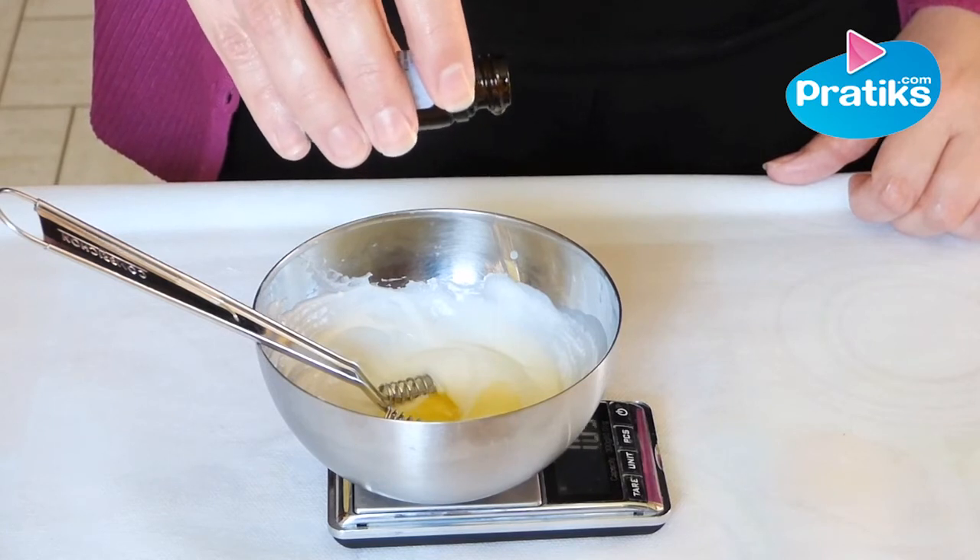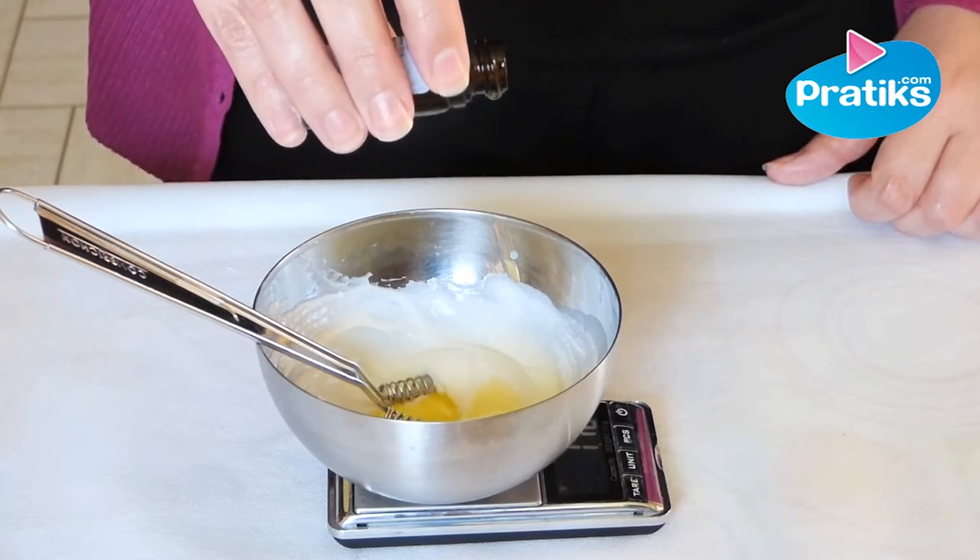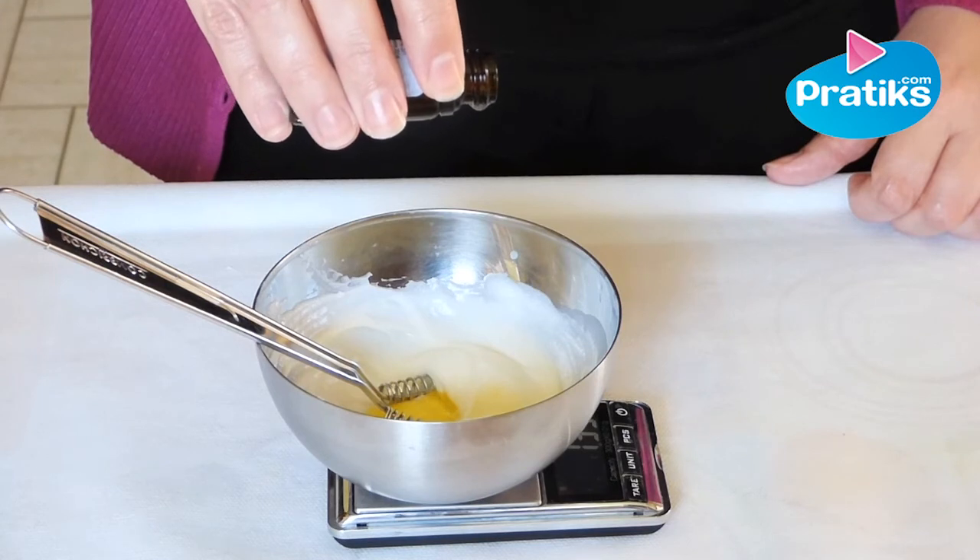You can transfer the mixture into a cream jar or flacon. Now your anti-aging cream is ready.